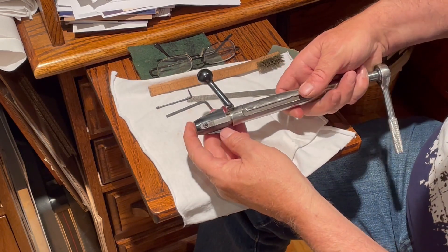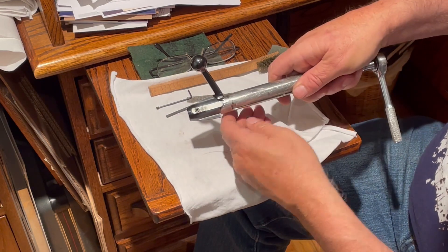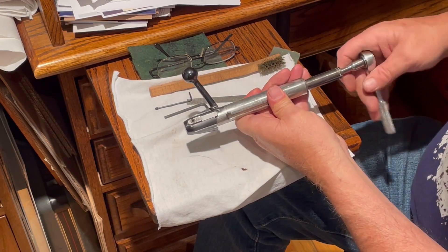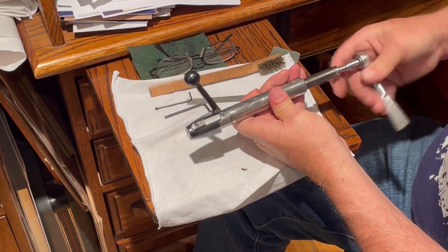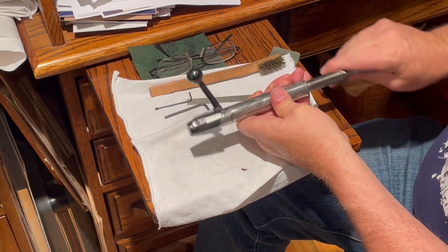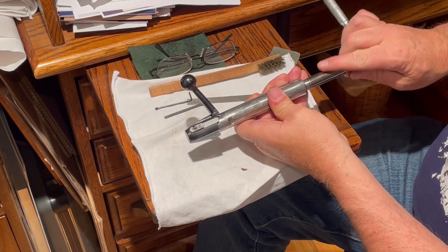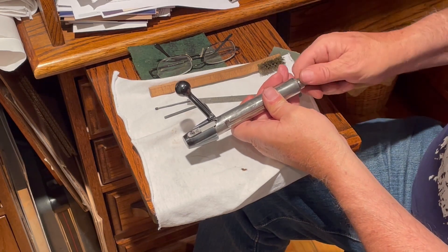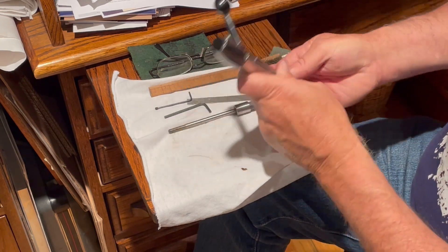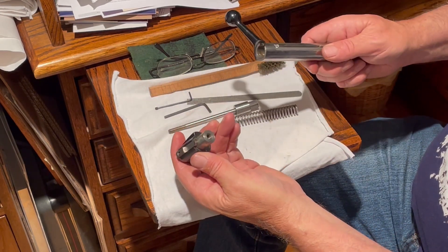Now I'm going to put it in the decock position, like that. That's the decock position, and this is a healthy spring in here. When we put this back together, it's really tough to get that shroud back into position. There's our firing pin, firing pin spring, and you can take the shroud off the back.